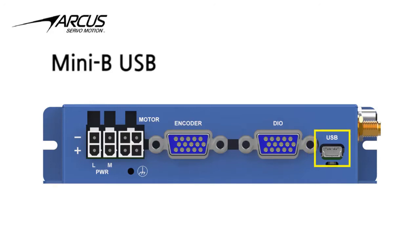The Mini-B USB connector uses the virtual serial communication driver, allowing for easy interface with Windows, Linux, or Mac.